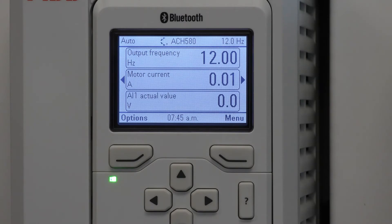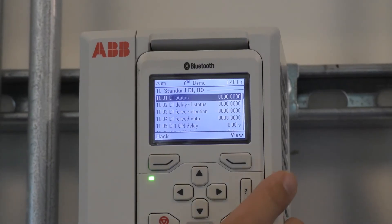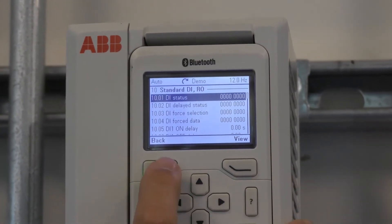So now the drive is running from a selected digital input, not an actual closure of a contact. Now let's look at how to invert a digital input. Let's go back.